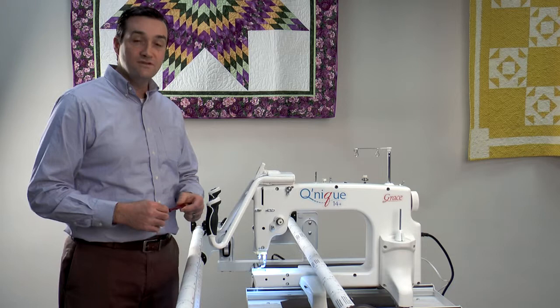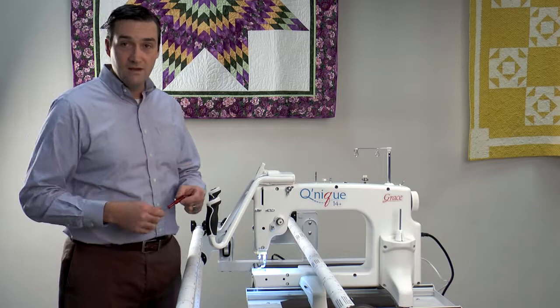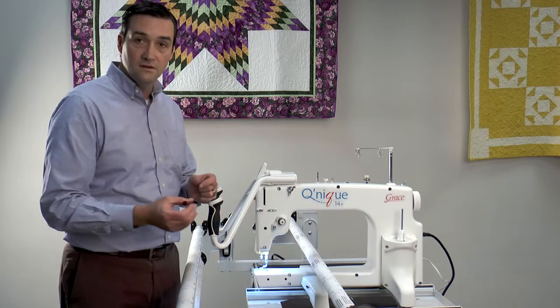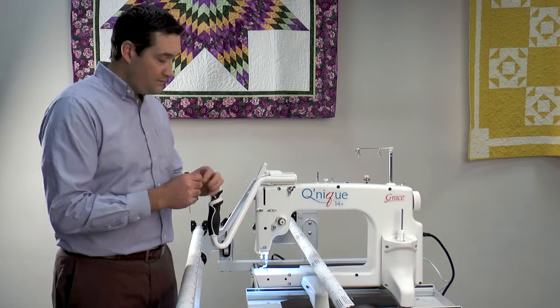We're going to look at how to change the needle on your sewing machine. There are two key items that we need. First is this tool that comes with the sewing machine — it's a very small Allen wrench with the red handle, and it's used to remove and loosen the needle. The second thing you'll need is the replacement needle that we will be changing out.